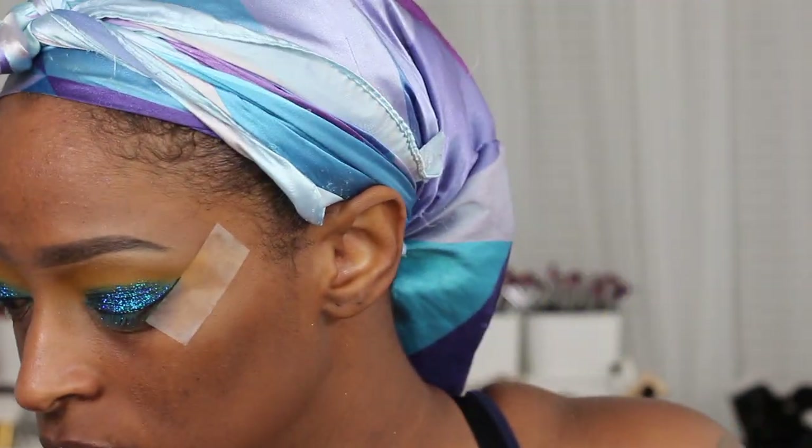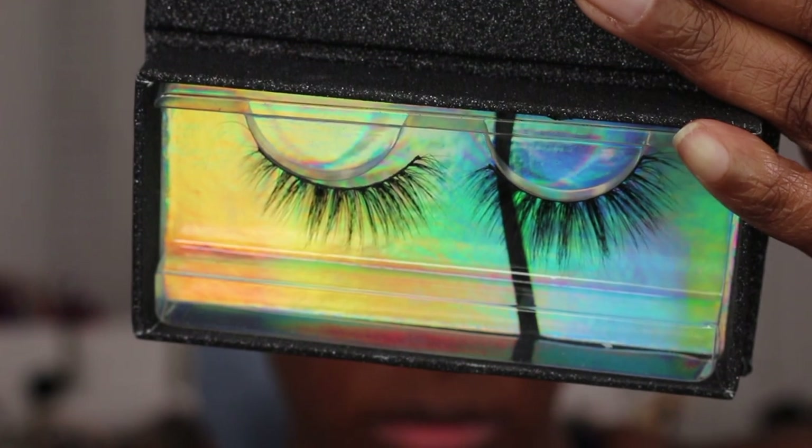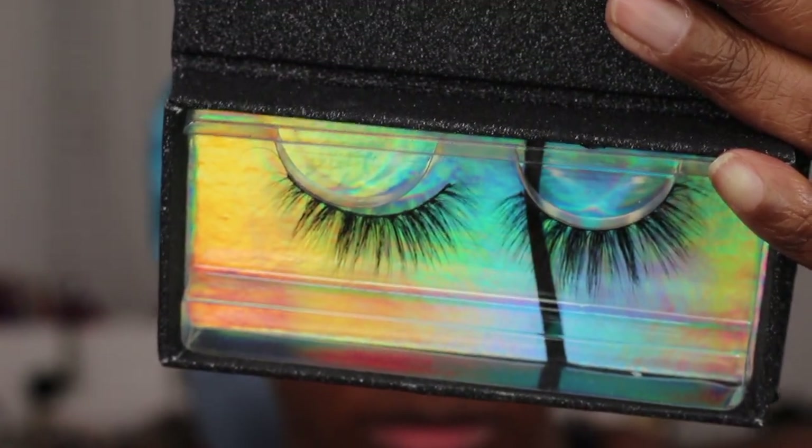I did apply my lashes and liner off camera. I went in with my Lavish Lex lashes in Joelle — those are the lashes that I applied.